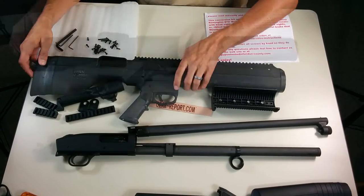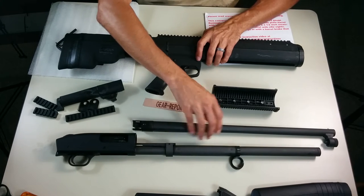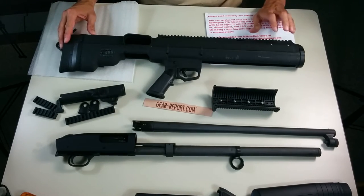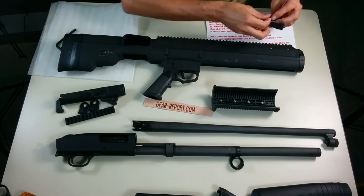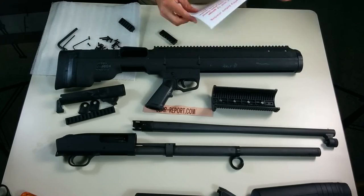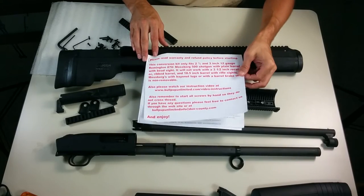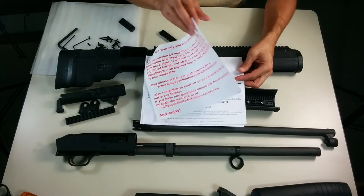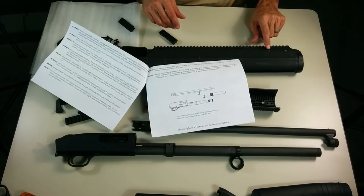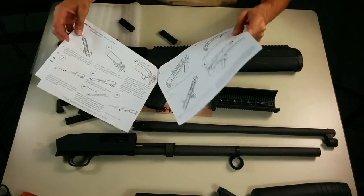First step is obviously to strip down the shotgun — we've already done that so all the furniture is off. I've left it apart with the barrel out because we're going to put the foregrip on shortly. First though, let's go ahead and put these little rail sections on. Important warning: do not over-tighten the screws. This is a plastic housing, and many of the screw locations have stainless inserts, but you still don't want to strip anything out.